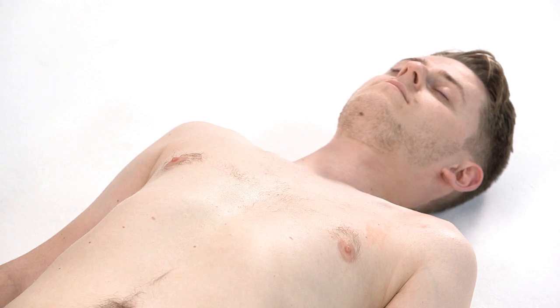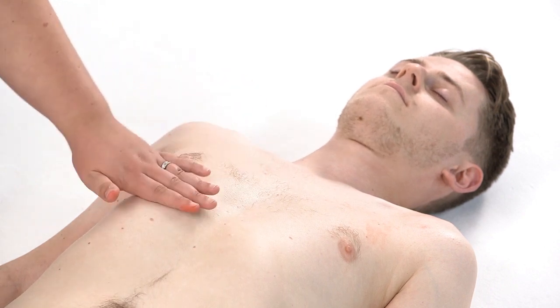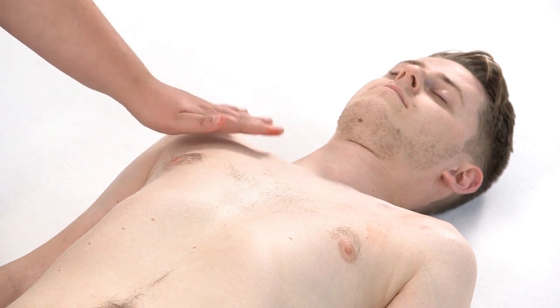Remove all clothing and any large jewellery from the casualty's chest. Make sure the skin is dry.